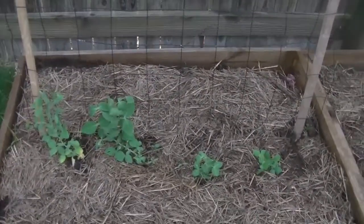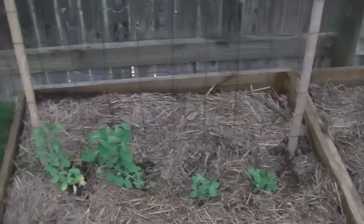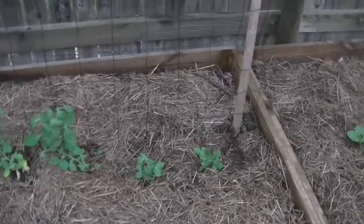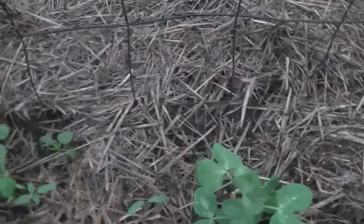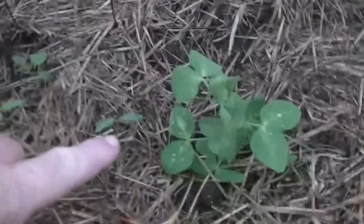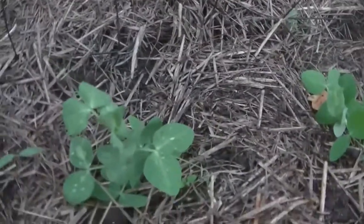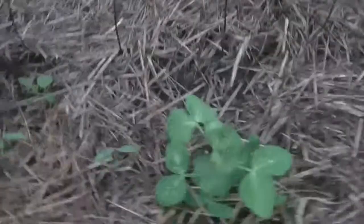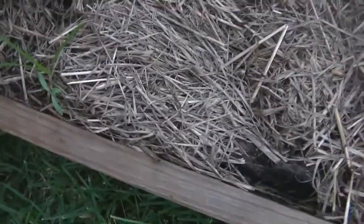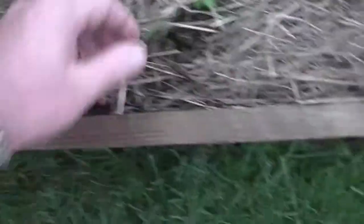Coming across further, we've got the snow pea trellis. Two of them seem to have taken off; two seem to be a bit slow. It looks like this one might be a tomato — possibly a tomato but I'm not sure on the leaf shape. That one's a weed so it's out. And that's a tomato there, but I'm not growing any tomatoes in this bed this year.